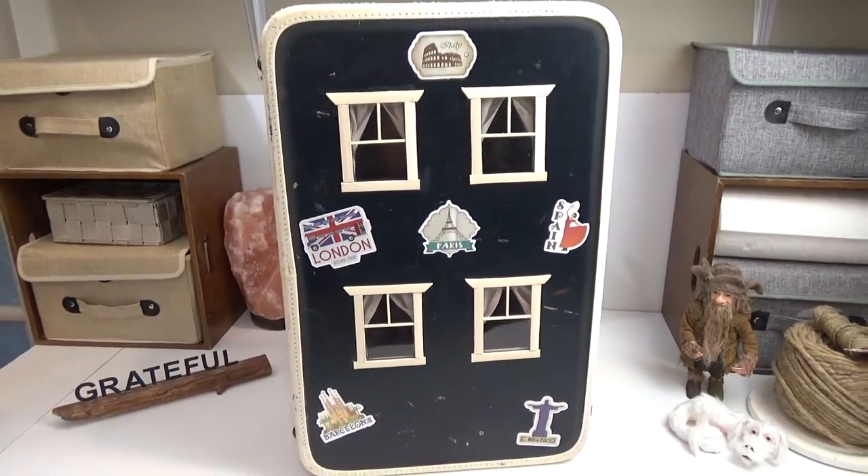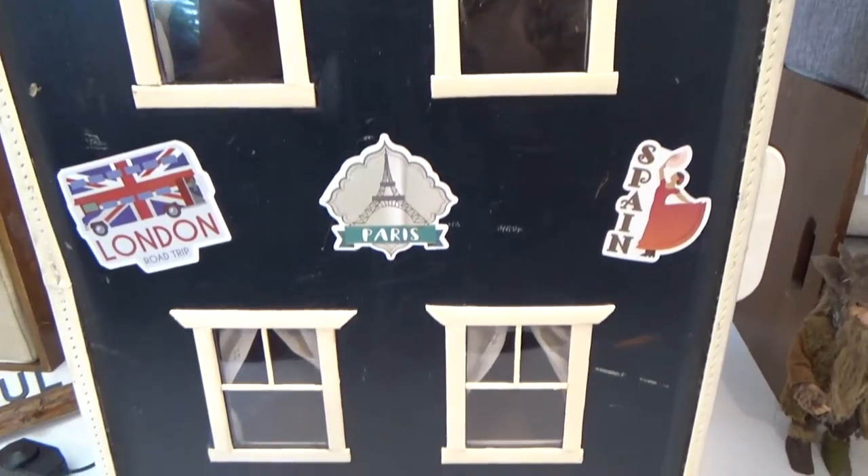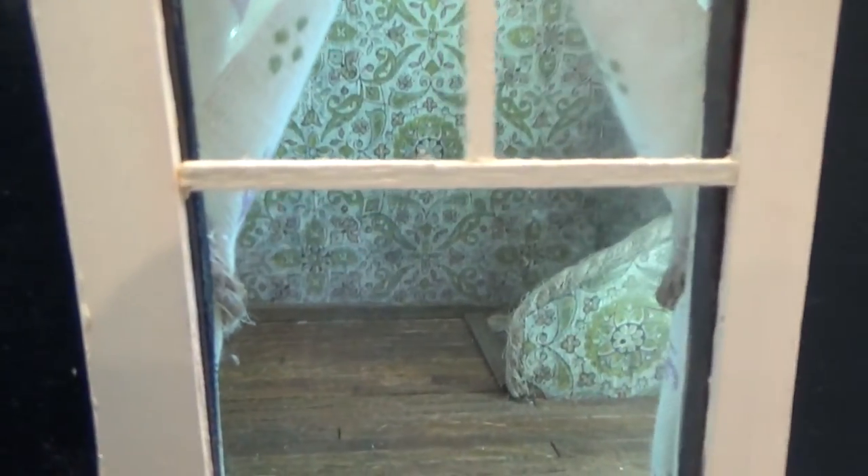Hi guys, welcome back to my channel with the NomsLift. This is Sharon Oyella and today we're going to be turning a vintage suitcase into a little dollhouse. This video is going to be in a few parts because there's a lot of information to take in. It's not difficult — I think anyone can do this and I'm going to walk you through everything that I did in this suitcase.